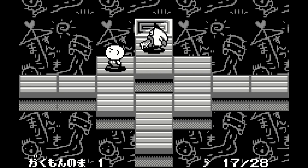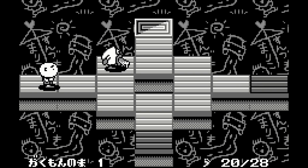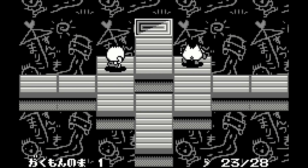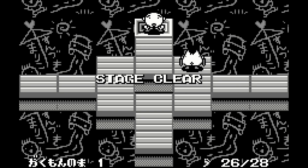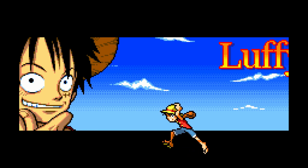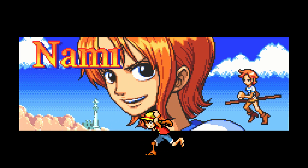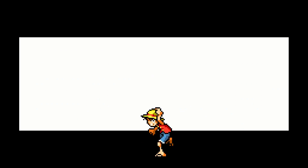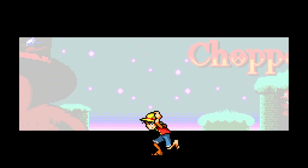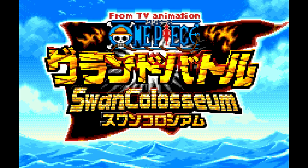The Wonder Swan and Wonder Swan Color have so many amazing games you've probably never heard of, and a lot of them cost a small fortune to collect as original cartridges. Being able to have all these games on the Wonder Swan core is incredible. Of all the systems added to MiSTer, the Wonder Swan is probably the least familiar to most people. A lot of the games are in Japanese, but there are some translations — and we'll touch on those later. Playing translations on MiSTer is even easier. Now we're moving over to the One Piece fighting game, and everything this core is doing for the graphics looks outstanding.